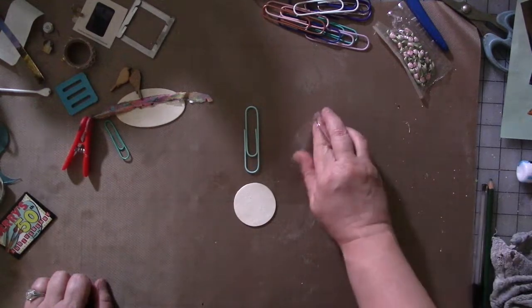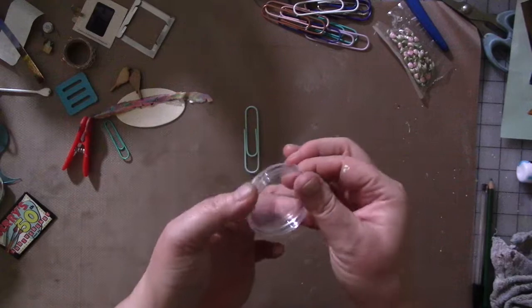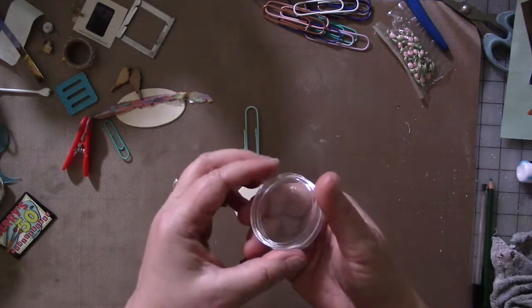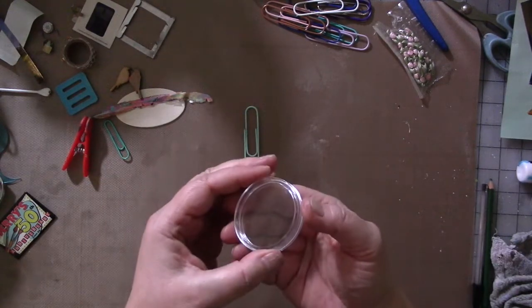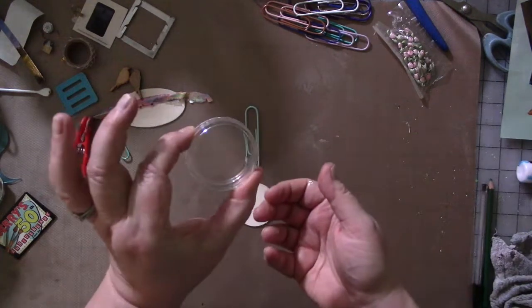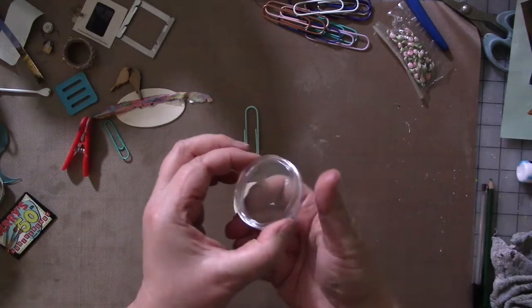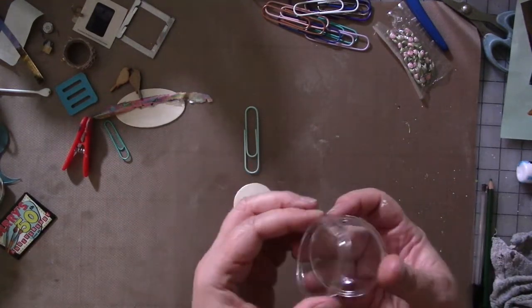So these are actually coin holders, and for you coin collectors out there, you'll recognize them. My husband is a coin collector — fun fact — and I showed them to him and he goes, yeah. Evidently he already knew what they were. I had no idea. As far as I knew, his coins are just shoved in a box somewhere.